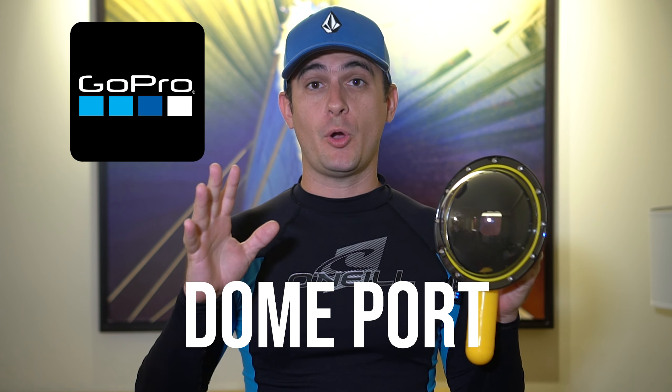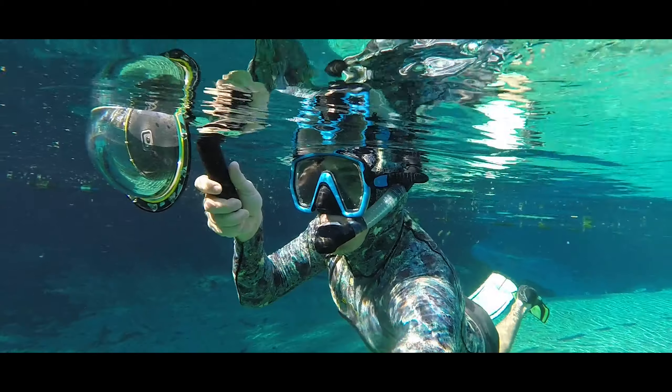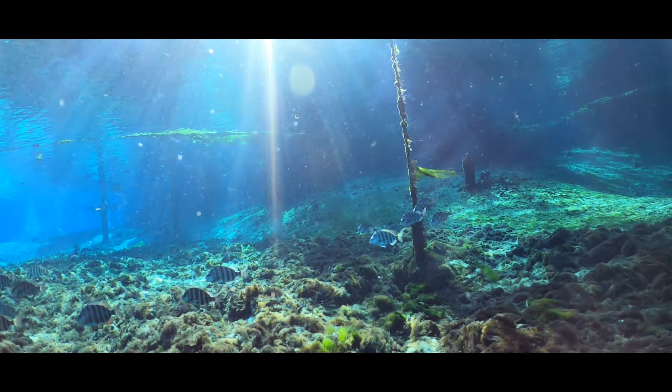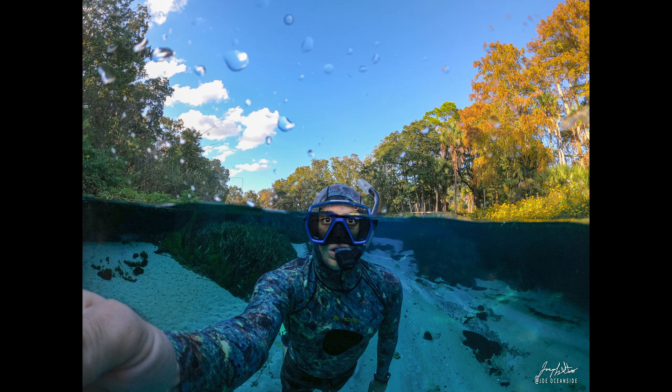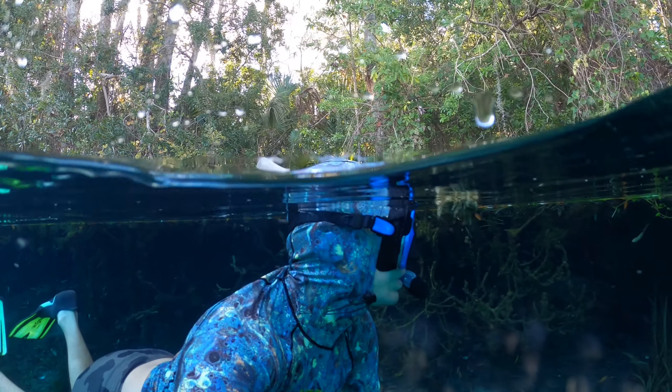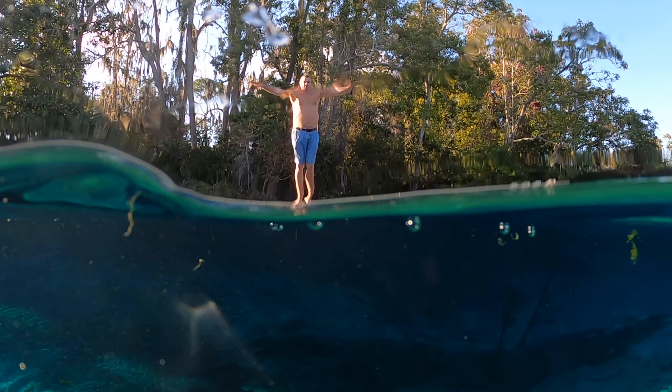In this video we take a look at an underwater dome port for your GoPro Hero 8 and how to use it to get some epic shots. A dome port like this one made by Telesyn is used to get over-under, or half and half, pictures and videos where half the image is above the water and half the image is below the water. This can make for some amazing content for your social media and help you share your experience out on the water.